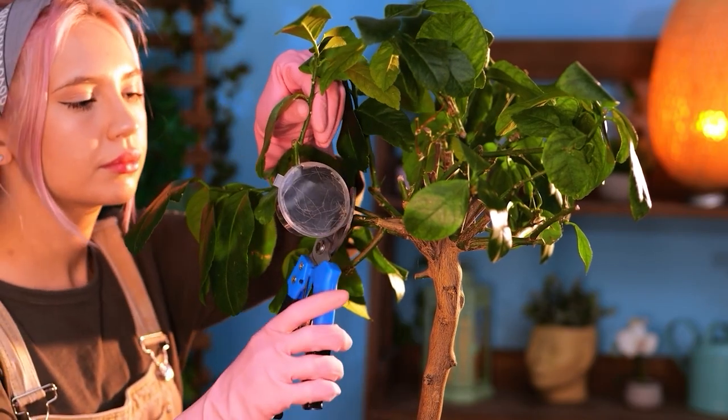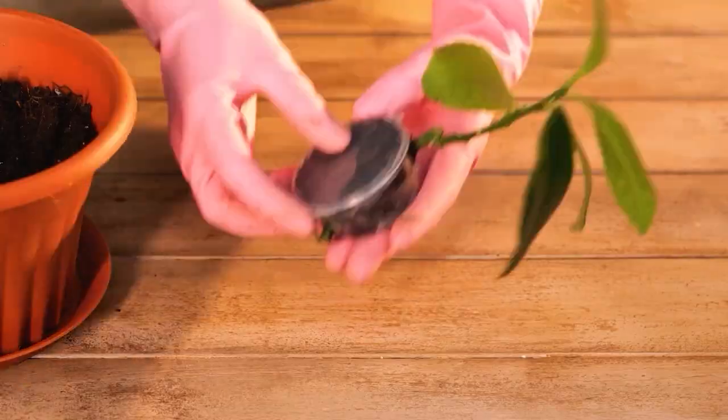After around four weeks, we're ready to cut. Now it's ready to repot.